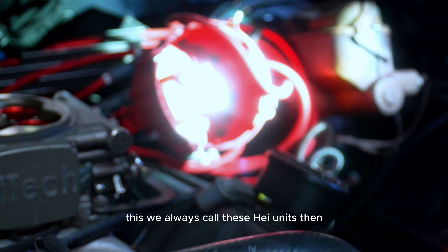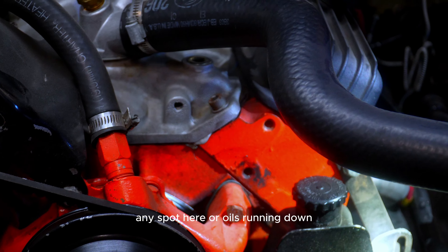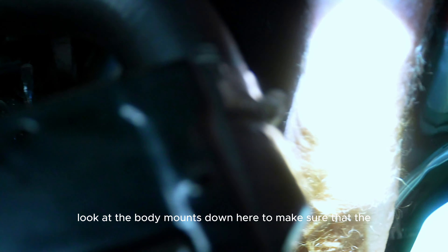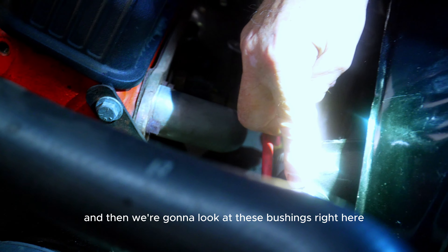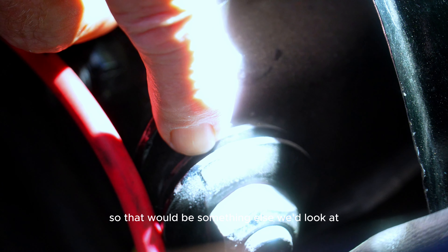We always call these HEI units. Then we're going to look for leaks — we don't see any serious oil leaks right now, but we look at any spot where oil is running down. We look at the power steering system and the steering gearbox to make sure they're not leaking. We look at the body mounts down here where the body actually mounts to the frame, and the motor mounts. We're also looking at these bushings on the upper control arms — these are starting to crack, which usually leads to squeaking when hitting bumps.